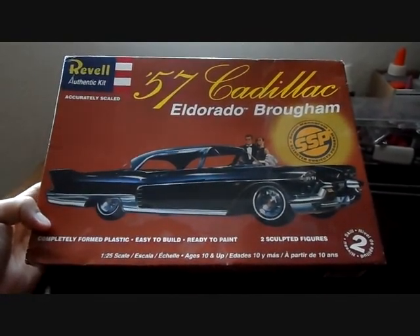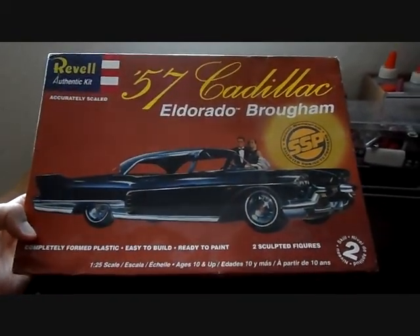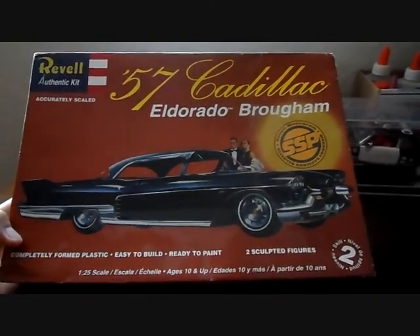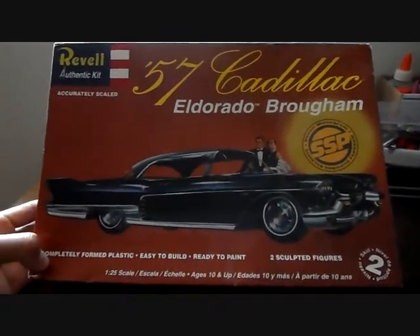This kit really takes the trash can because it's not worth the money to spend on. I will be turning this into a barn find build. I thought it was going to be a really nice kit because I'm into Cadillacs, but I'm very, very disappointed. Your box art is the same on each side of the box, and you get some information on the bottom of the box as well, along with a picture of the car itself.